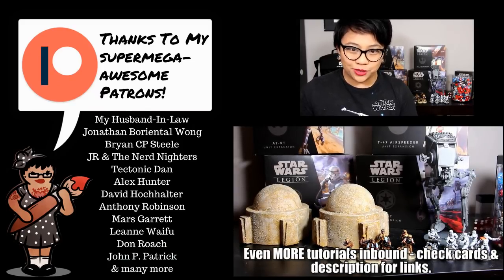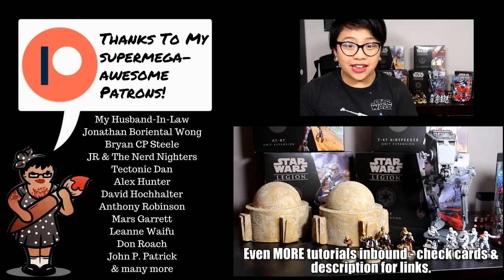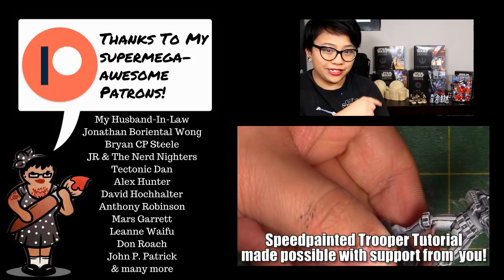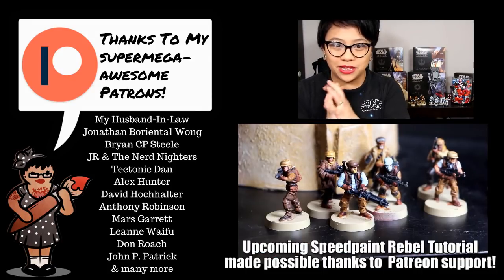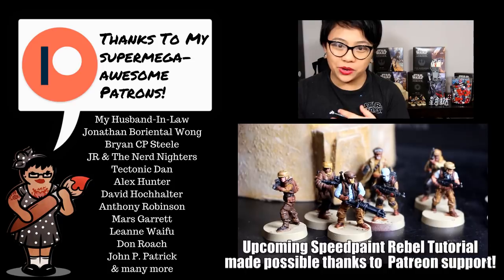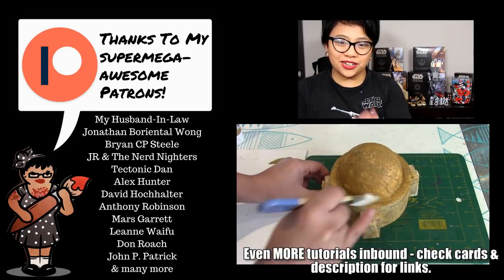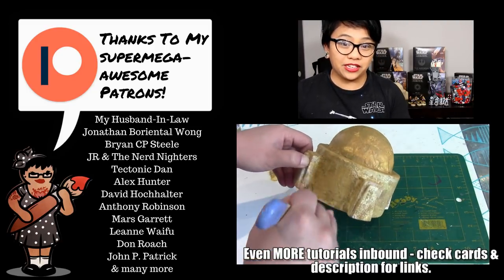Thank you so much to my Patreon backers for supporting me and making videos like this possible — without them I wouldn't be able to do this, so a huge shout out to them. If you want to help out too, you can go to my Patreon page and support me there. You'll probably notice a few things in the background — those tutorials are coming up very soon. My goal for the month of April is to do a video every day, so it's a video-every-day April. If you want to see more tutorials, April is like next week, so you'll start seeing more videos coming up.